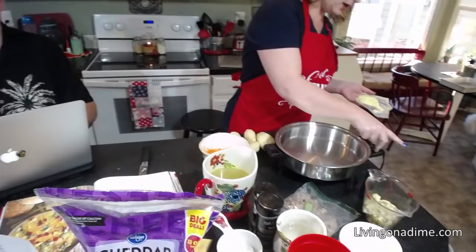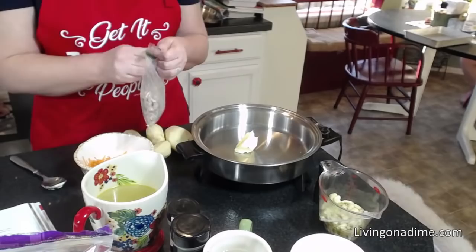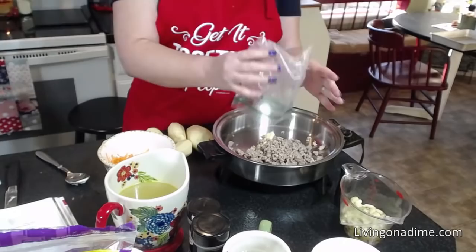What you're going to do is take your butter and put it in your pan, like so, and get that melted. Then you're going to add your ground beef. This is my prepackaged ground beef that's already been cooked, but not browned, so I'm putting that in there.